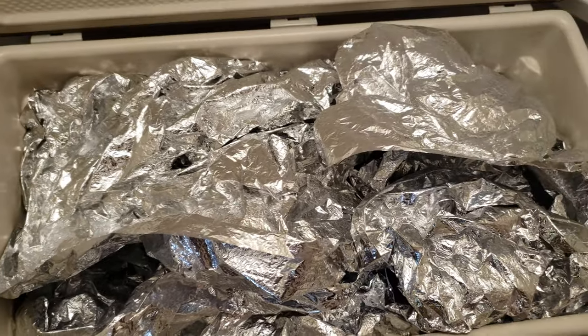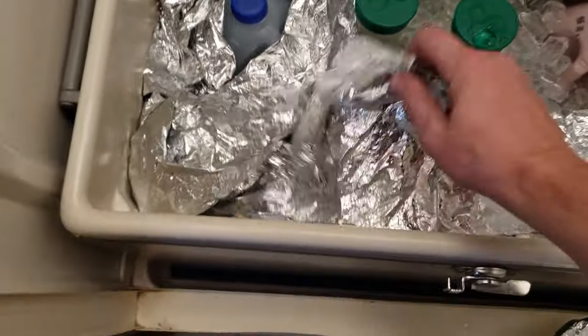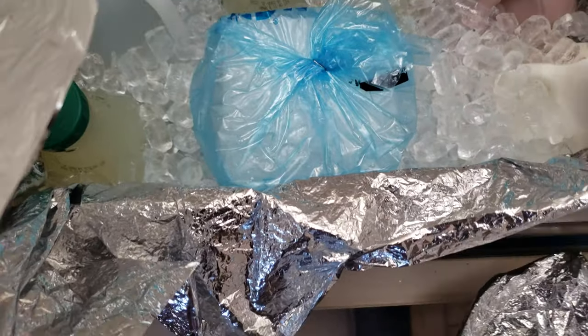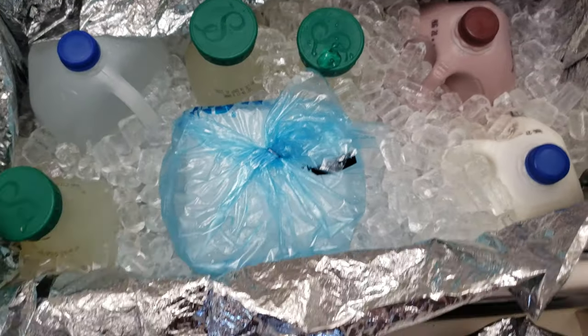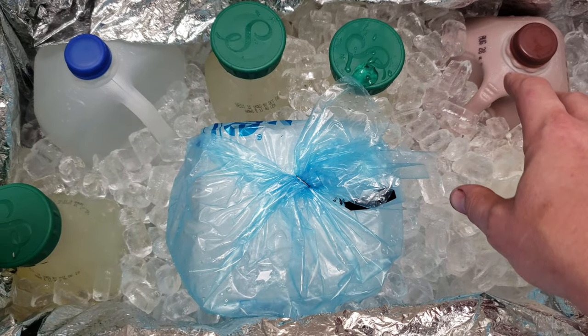Before I put anything in, I line the ice chest with one of these really thin mylar emergency blankets, and then I put in the items that we intend to keep cold. Then typically it's one block of ice and two bags of ice in an ice chest this size.